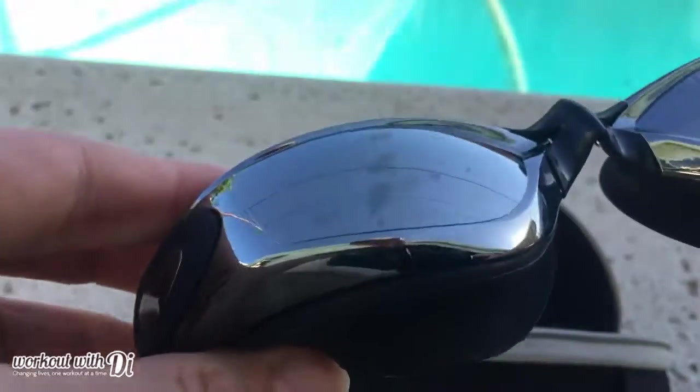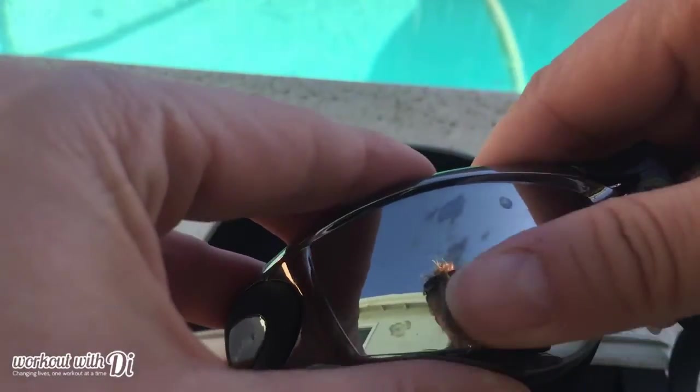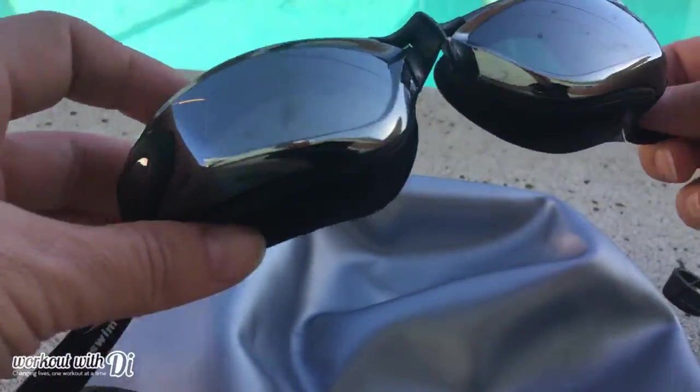As you can see, they are completely mirrored — you can see my reflection right here. There are still a little bit of water spots from the last time that I used them.